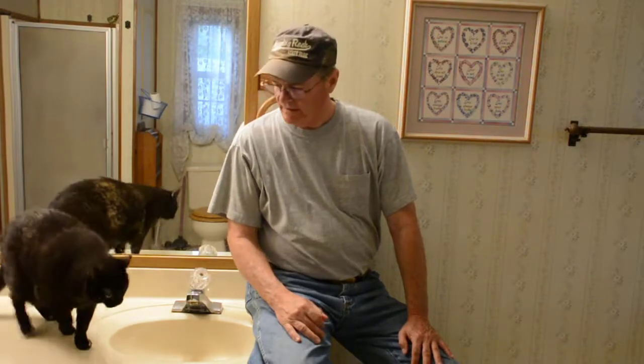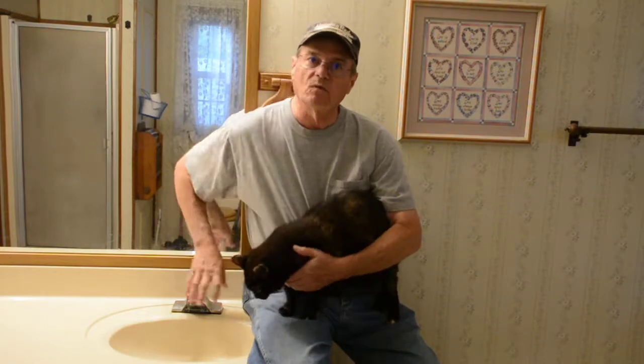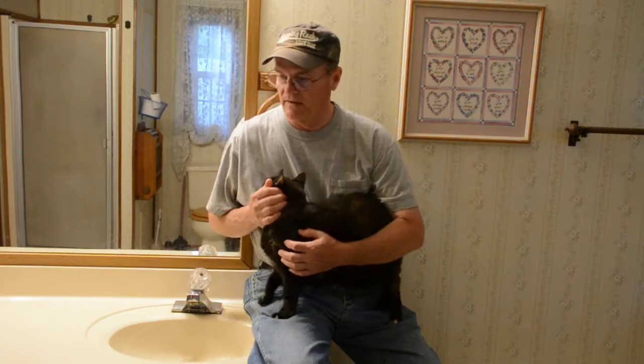Hello everyone, welcome to Do-It-Yourself with Wayne. My assistant here, Bella, and I are going to be replacing this faucet. But if you watched my video about repairing a leaky faucet, this is that faucet. We attempted to repair it by putting a new valve in it, but this faucet wouldn't come apart. It's so old and everything in it is seized up. We're going to replace this faucet today and show you the procedure to remove the old one and replace it with a new one.